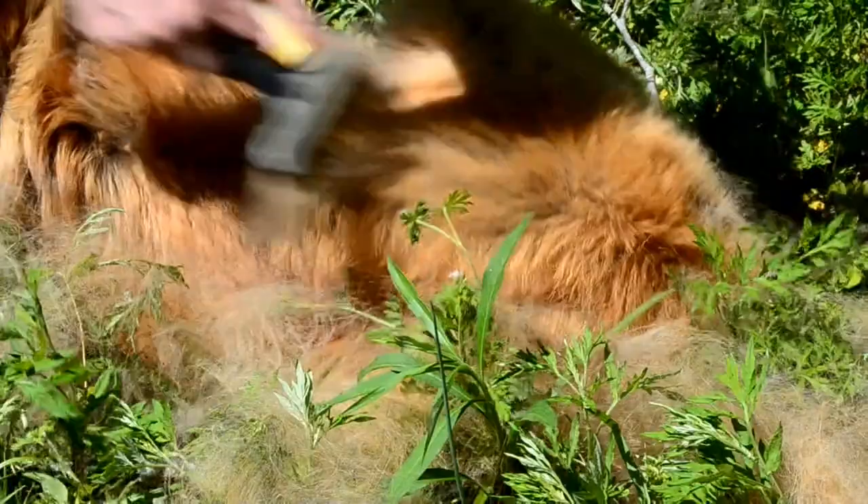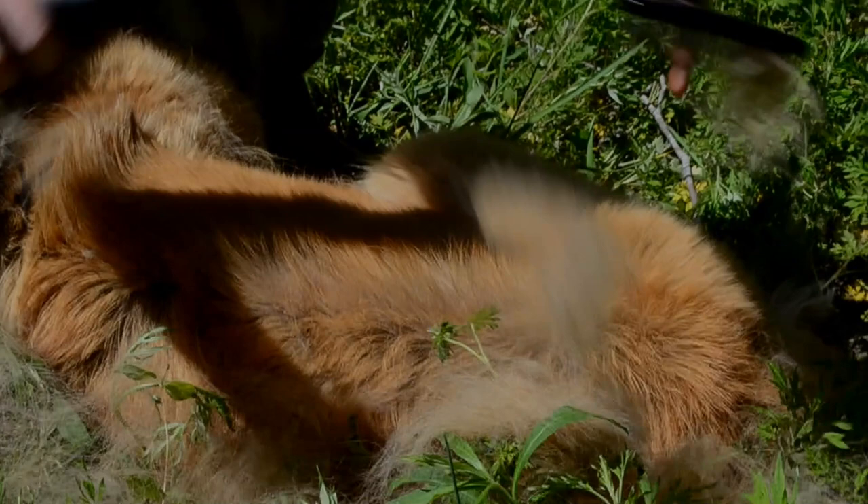Welcome to learning about LGDs on site. In today's video we will cover grooming your livestock guardian dog, some tools to use, and breeds that may need extra care.